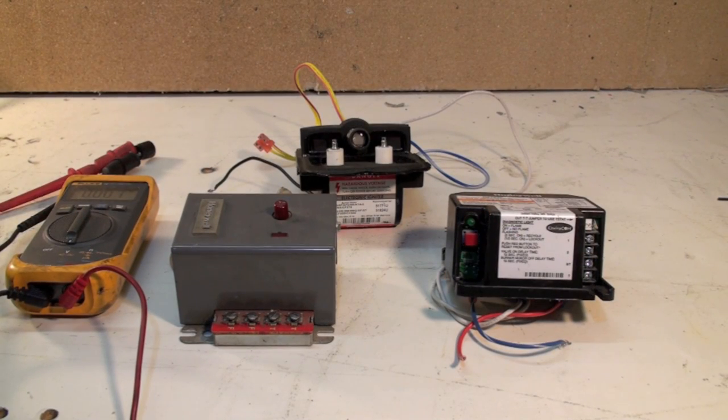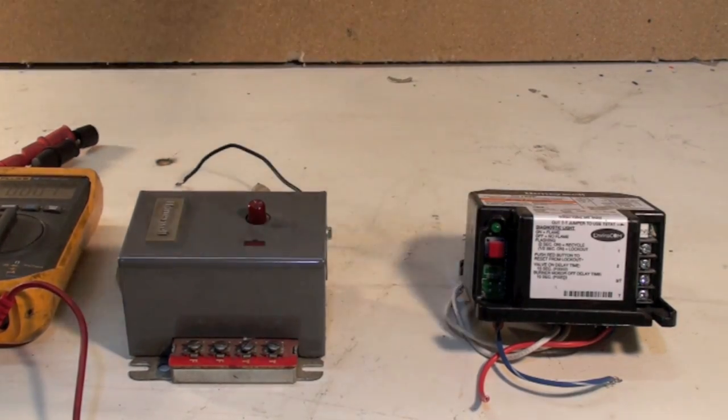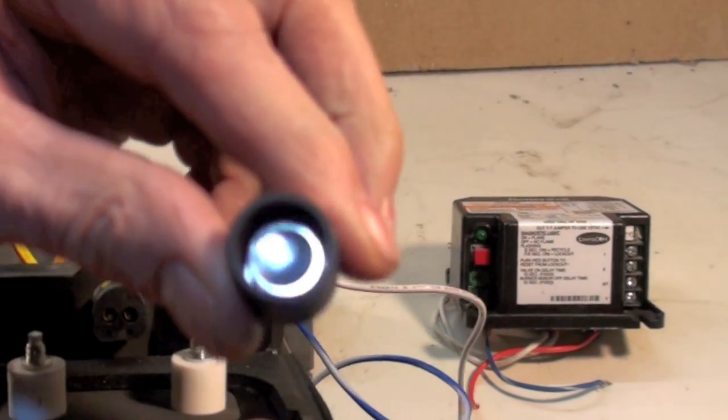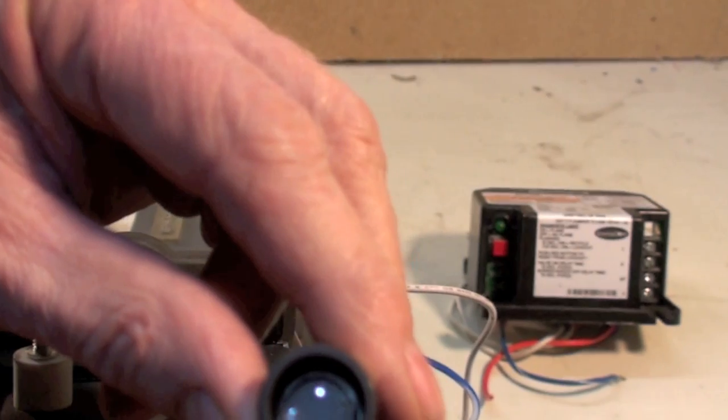Continuing with our oil furnace service, we're going to talk about CAD cells and CAD cell relays. Earlier we talked about stack switches, and stack switches are pretty much gone now. They've been replaced by this little thing right in the center there — it comes off like that, and it is a light-sensitive device.